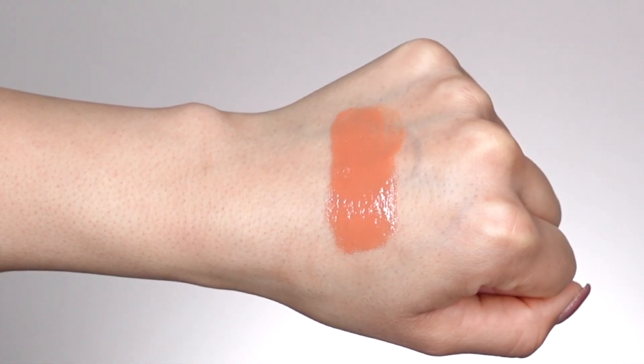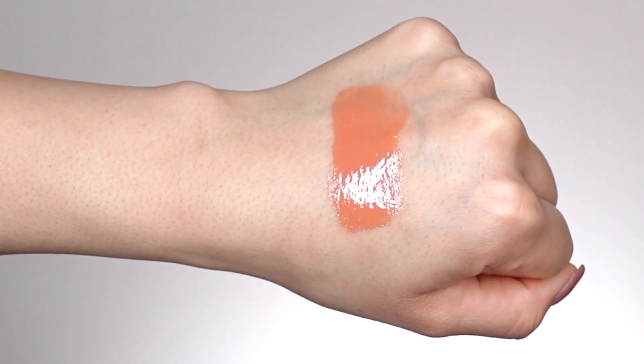Moving on to our second lip shade, this is called Chill. The best way I would describe it is like a peach nude. If anything, Chill should have been called Peach and Peach should have been called Chill, because this one does have a peachy undertone in my opinion. I'm not sure how it's going to look on camera, but it's still a really beautiful lip shade. I feel like this is perfect for fall and summertime. So far I haven't noticed any patchiness or separation, and the consistency swatching on the back of my hand is great — especially since this shade is a little more pigmented than the last.